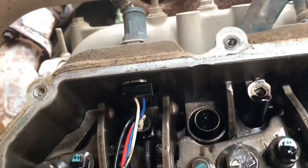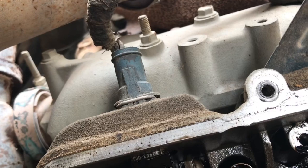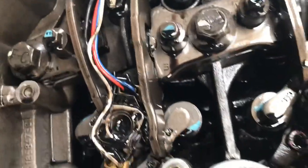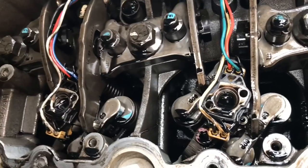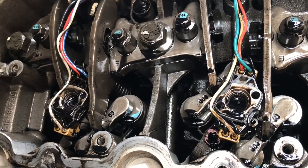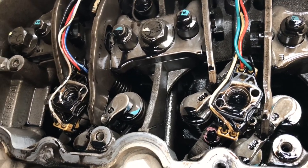The harness goes through the head. We've got that little clip and we've got to undo that connector, then you pull that harness into the head. Let me go ahead and remove that and try to show you guys so you can see how this gets done.